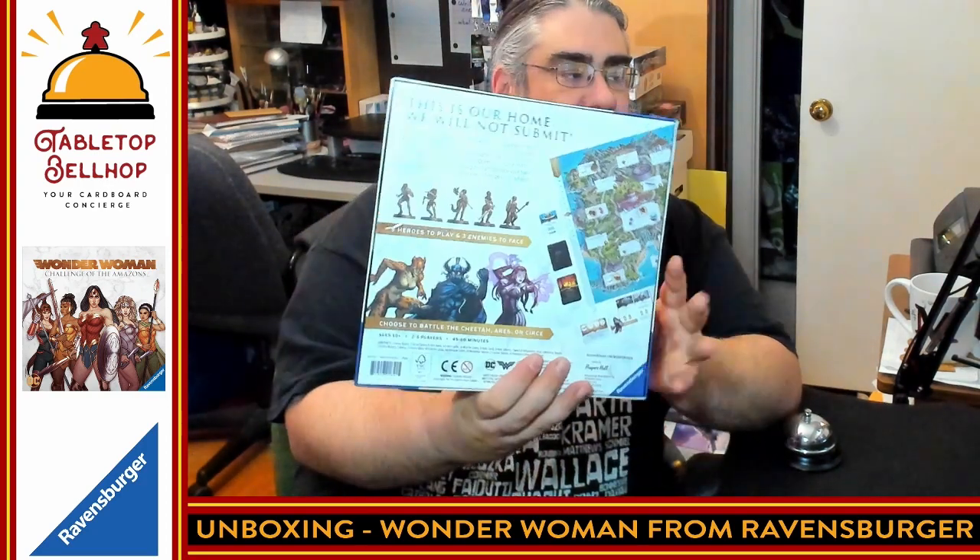We're going to jump to it pretty quickly here, so I'll show you the back of the box. This is our home — we will not submit. You will play one of five Amazons challenging either the Cheetah, Ares, or Circe. Again, this is a cooperative board game for two to five players. Enough about that — let's see what's in the box.